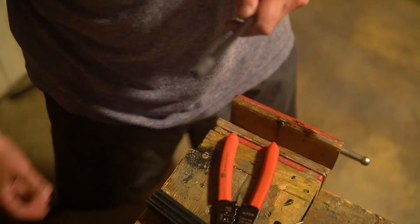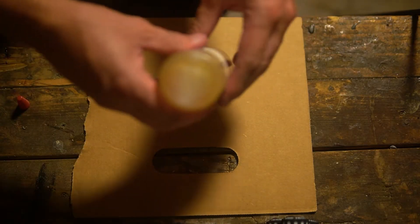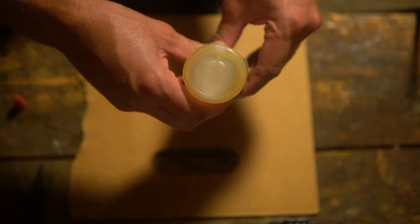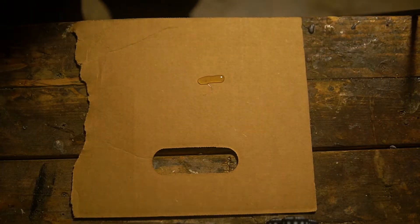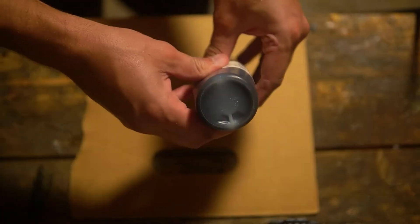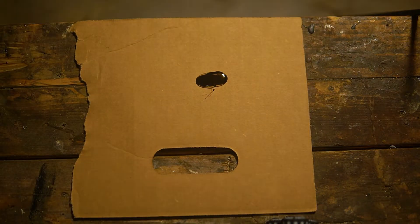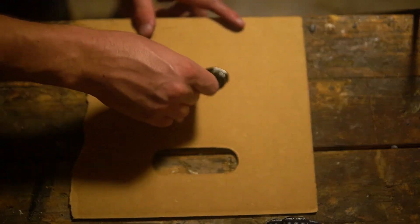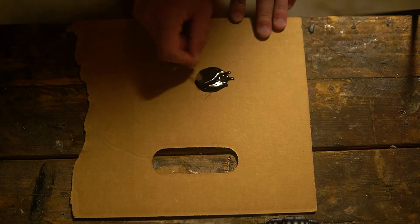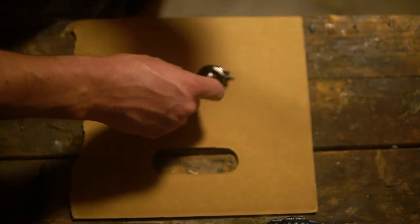I use a paper towel to clean it off. I'm mixing up some Golf Works two-part epoxy. I use the lines method — I basically draw a certain number of lines and match it with the same number on the other component. You can also measure it by weight if you want to be more precise, but this has always worked fine for me. Then I give it a good thorough mix with a toothpick, going back and forth across the different surfaces.